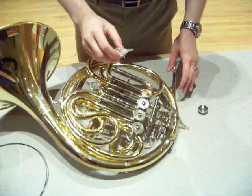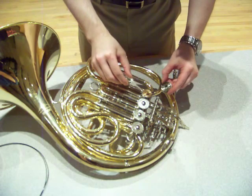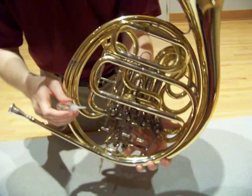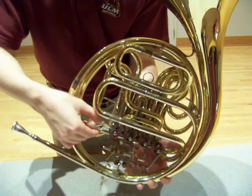A little bit on the top, just like that. A little on the thread. Flip the horn over, and just like before, into that small space between the rotor shaft and the stop arm — just like that. A few drops there.